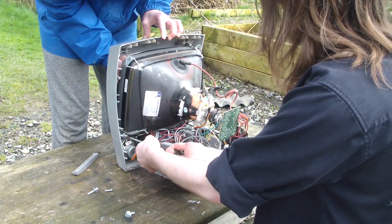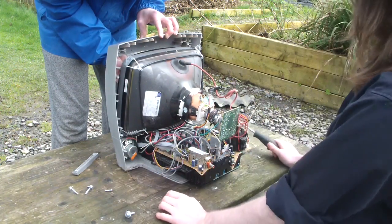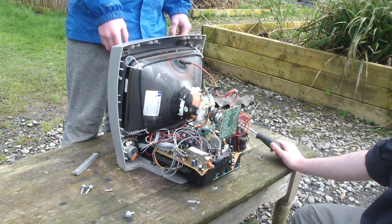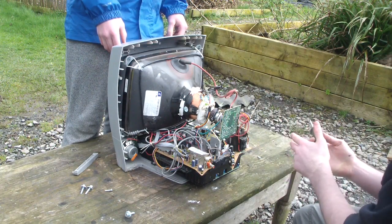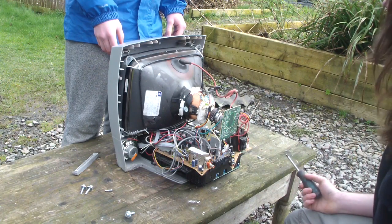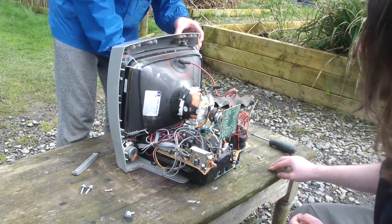We should be wary about not dropping it because the capacitors can go off. At that voltage they do explode. Well, if it conducts to you then yeah it will. You should assume it will for safety purposes.